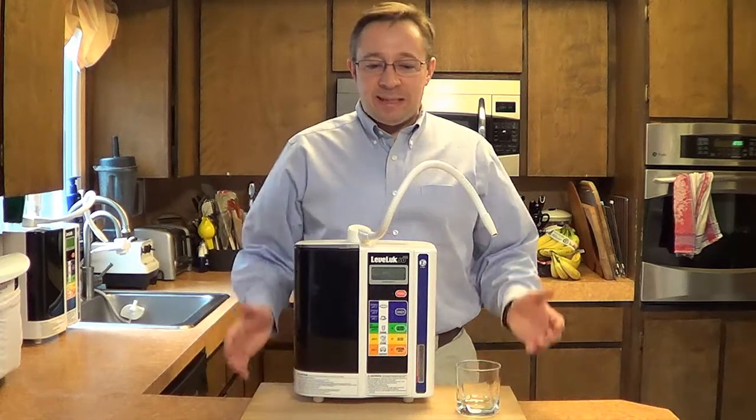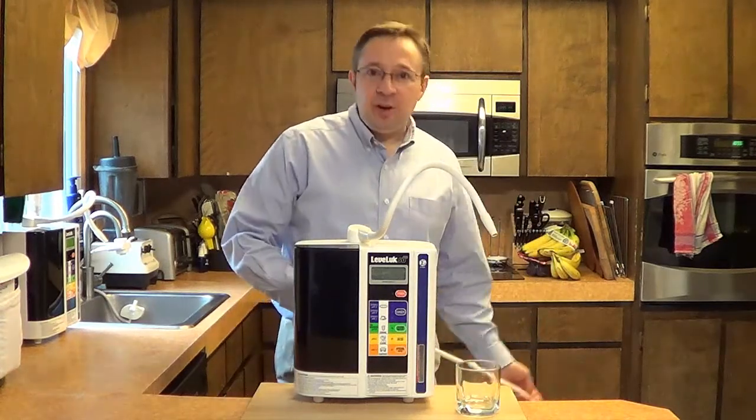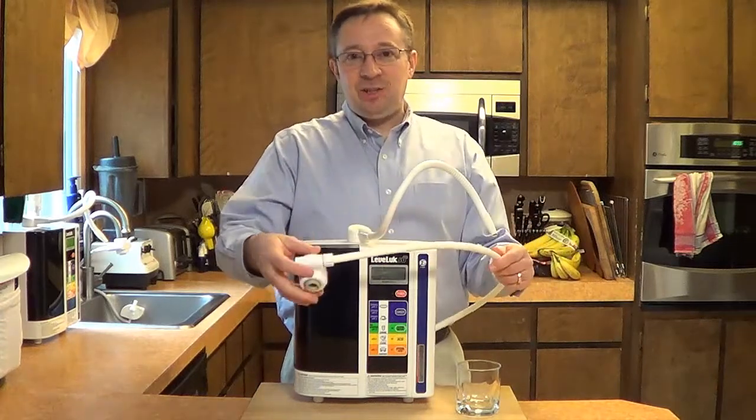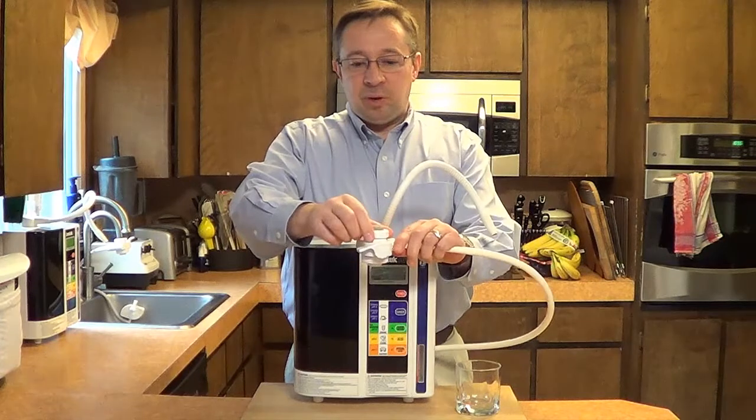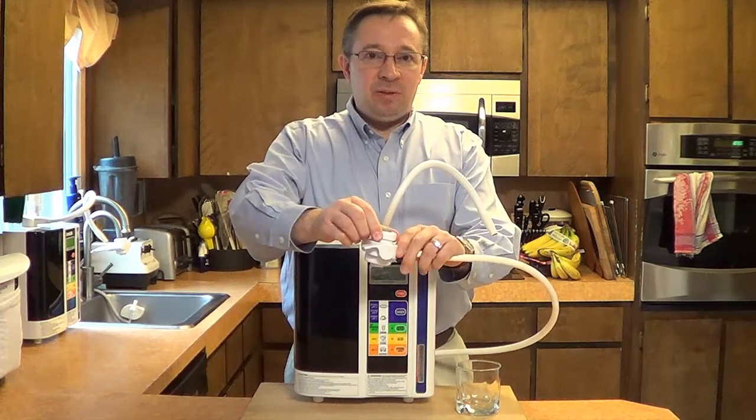With water ionization, water is delivered to a water ionizer via a hose that attaches to the faucet at your kitchen sink. It simply attaches where the aerator of the faucet is.